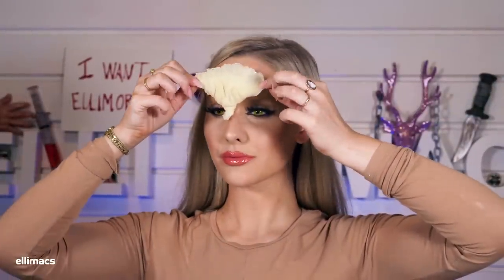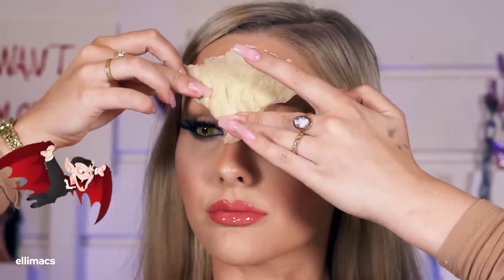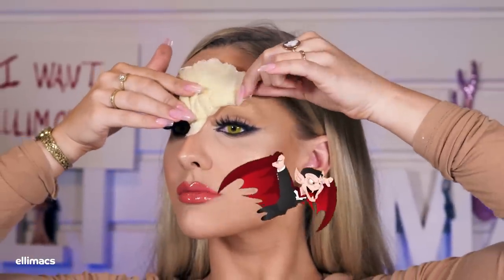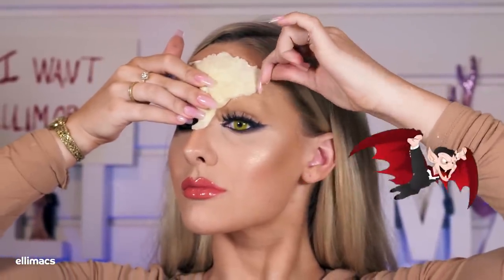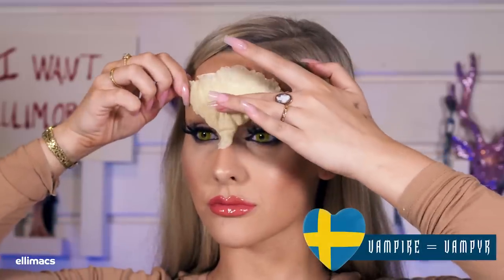Make sure the prosthetic is in the right place and push it down. There's a little vampire flying in — I didn't know this was going to be animated into the video, but it is! So let's have a Swedish lesson: vampire in Swedish is 'vampyr'.